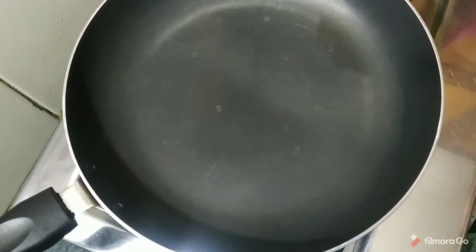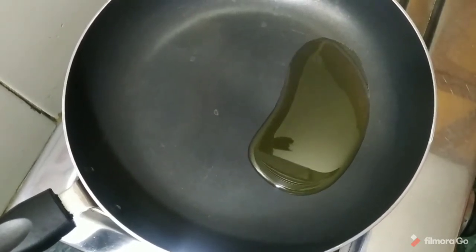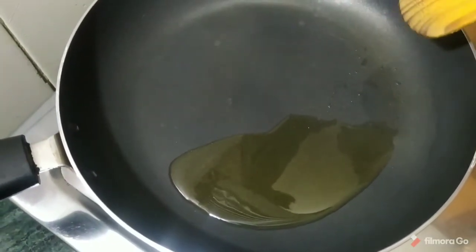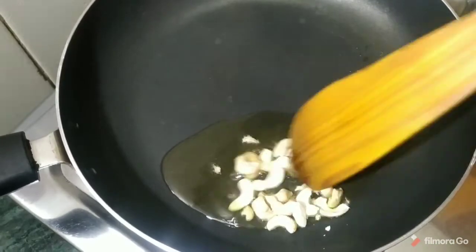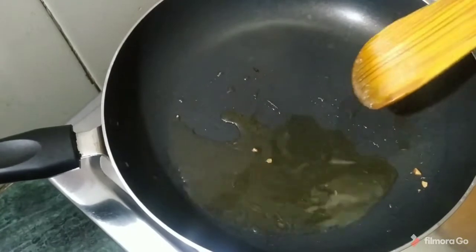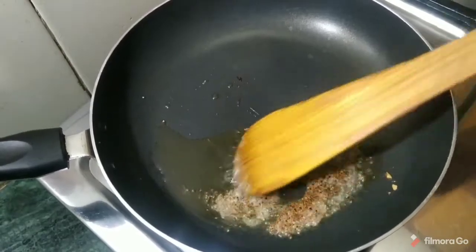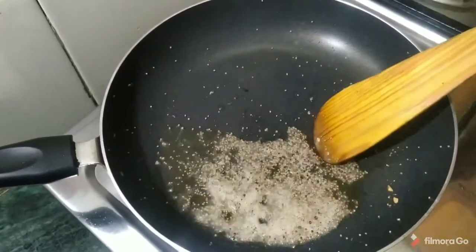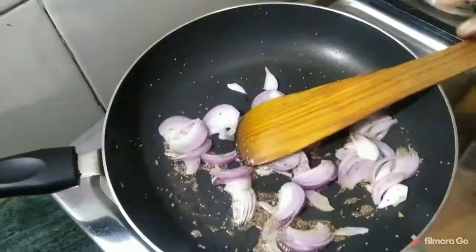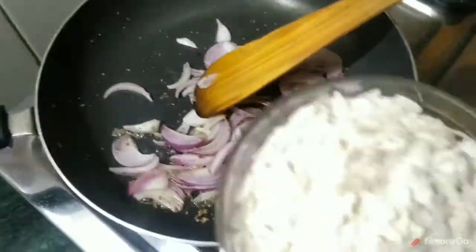Now we add a little oil in it. This is how we add oil in it. We add oil in it. It will grow a little bit, so it will grow in 5 minutes, so we put the other pan in the pan.